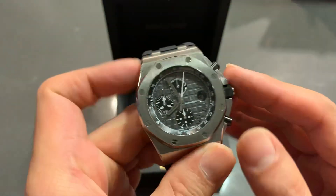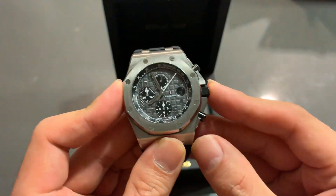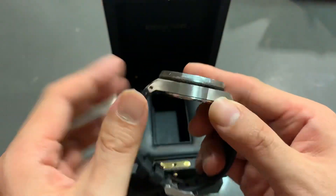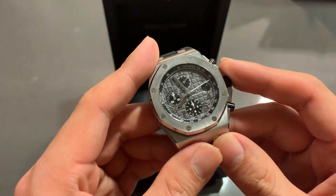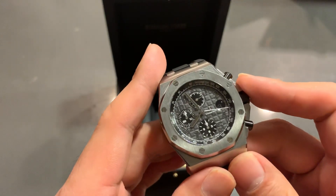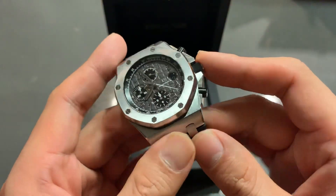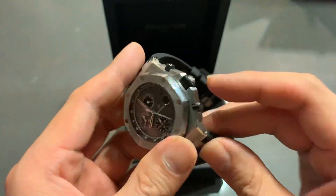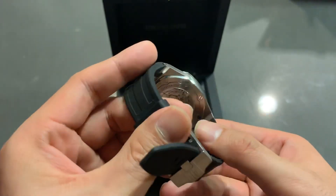Technical specifications: the watch side to side is 42 millimeters; at the crown it's 46 millimeters; and 14.2 millimeters thick. The movement inside is an AP caliber 3126, which is effectively their 3120 in-house movement with a Dubois Dépraz modular chronograph unit strapped on top. The base architecture beats at 3 hertz with a 50-hour power reserve.